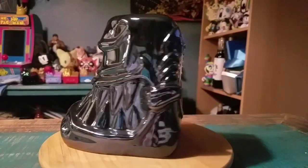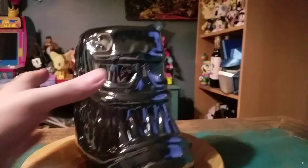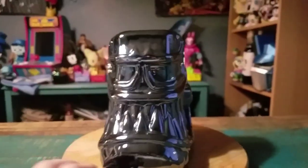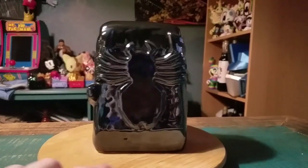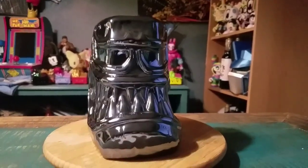You can see that spider symbol on the back, the tongue sticking out, the teeth, just the shimmer itself. Inside, just a black glaze. Underneath, there's the little Mondo logos and all the fun stuff. That's how this Venom mug looks — a little black and silver kind of metallic variety symbiote.